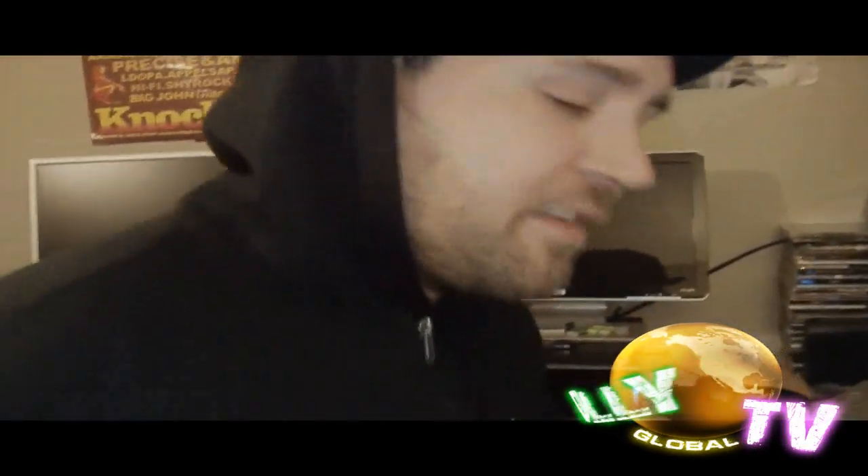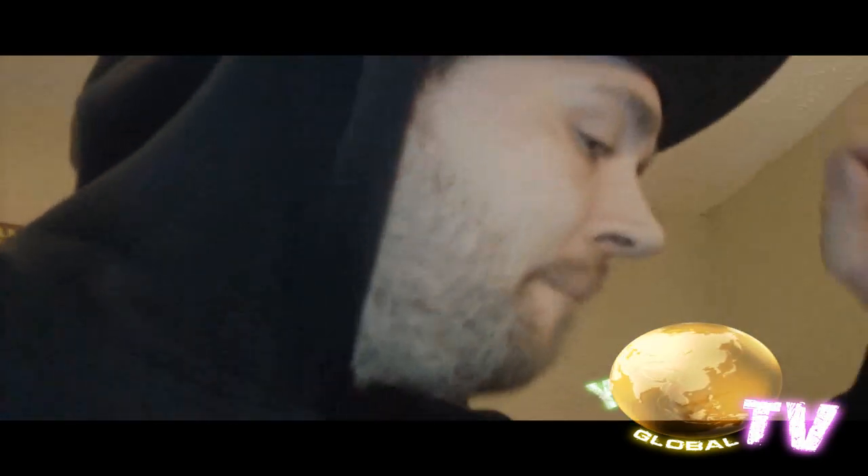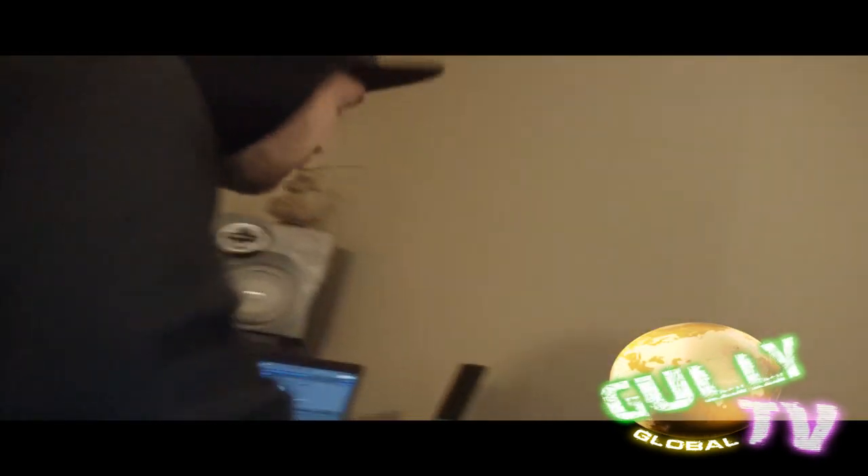It's also a lot of influences, different styles — house, techno, dub reggae, hip hop.